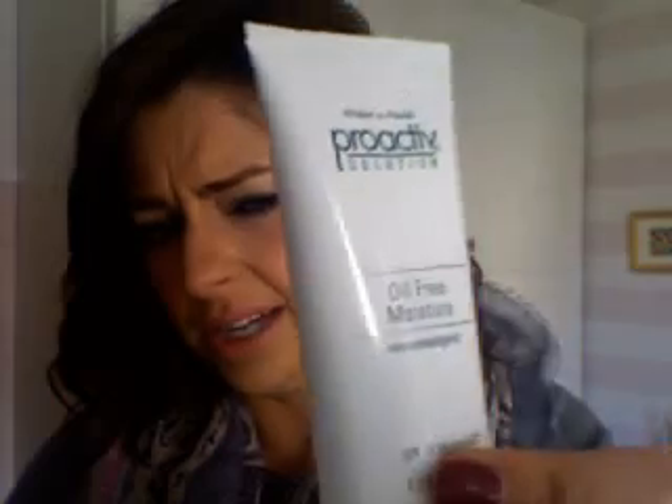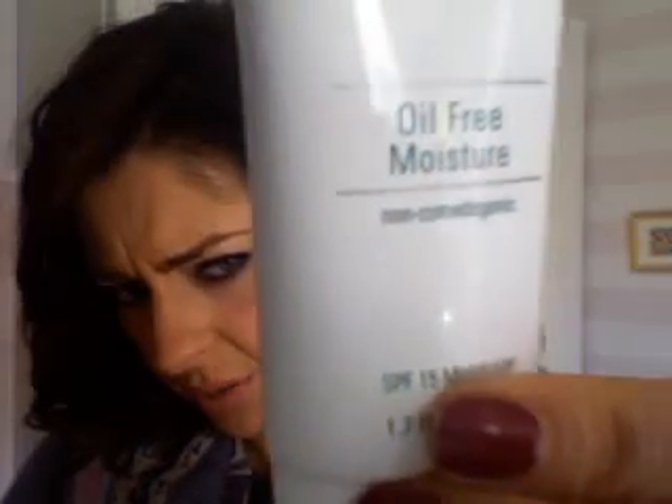This moisturizer — the oil-free moisture — doesn't do anything for me. It's basically nothing. I need my skin to be moisturized with something that lasts, and my skin absorbs this in two seconds and then feels tight. Obviously it's for people with oily skin, even though it says oil-free.